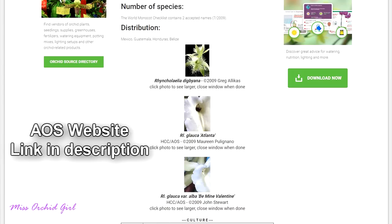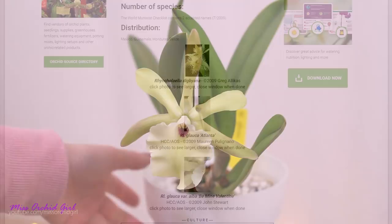From the Rhyncholalia family, two of them are very popular in cultivation. To be fully honest, I'm not sure how many members this family counts, but I know of two: the Glauca and also the Digbiana, which I don't have but I am planning to purchase at some point.